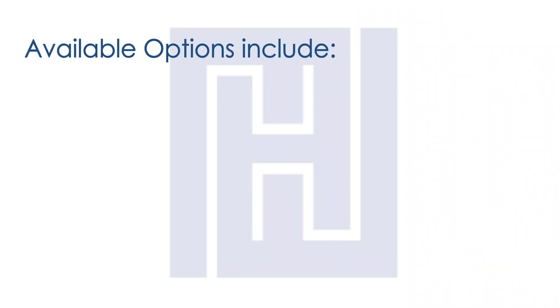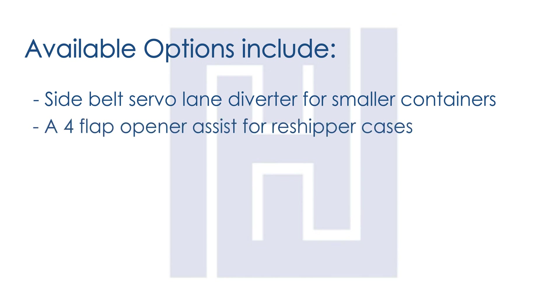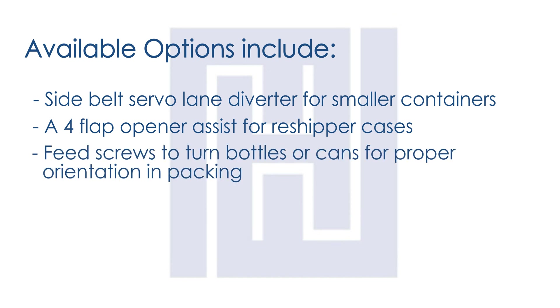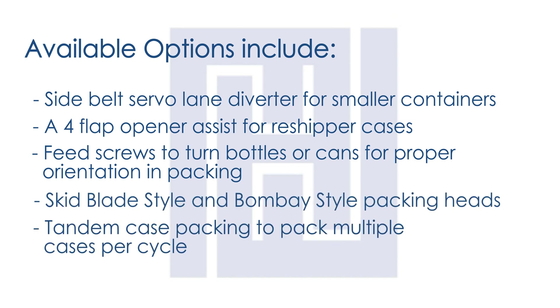Available options include a side felt servo-lane diverter for smaller containers, a four-flap opener assist for reshipper cases, feed screws to turn bottles or cans for proper orientation in packing, skid blade style and Bombay style packing heads, and tandem case packing to pack multiple cases per cycle.